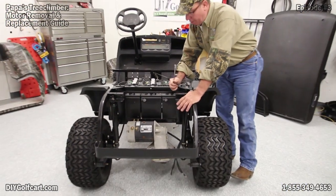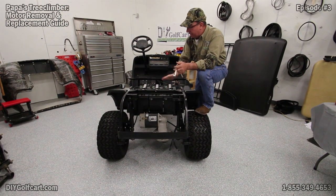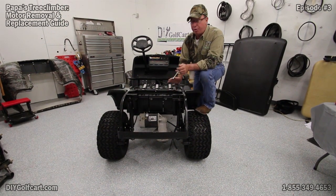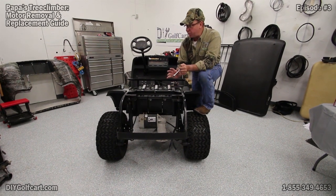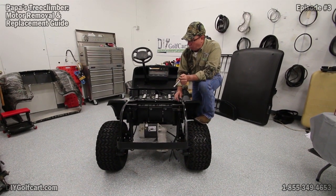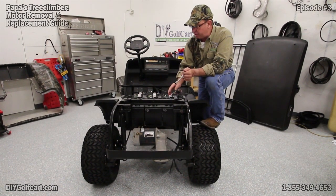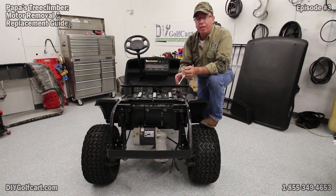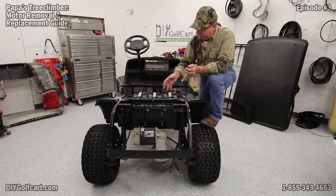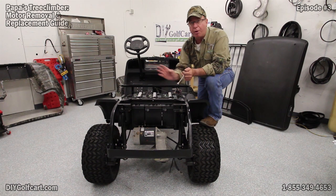We've got the motor loose. I do have an advantage here today because we don't have a rear body on this car. If you're working on your car and the rear body is still on, the easiest way to access the motor is from the driver's side — jack the car up, take the driver's side rear tire off, loosen and remove the rear shock. That gives you direct access so you can unbolt it, loosen everything, and pull it right out the side.